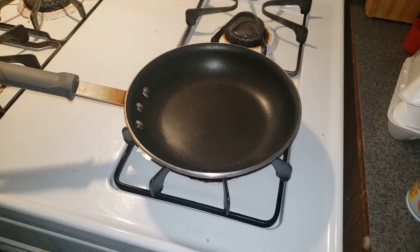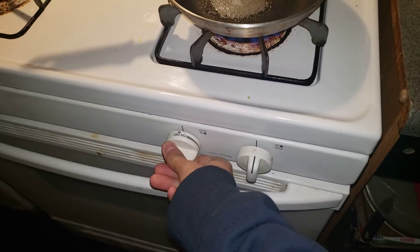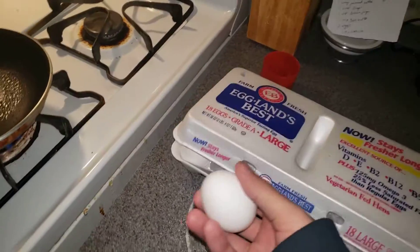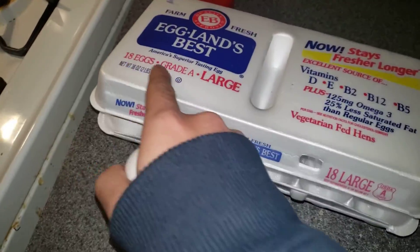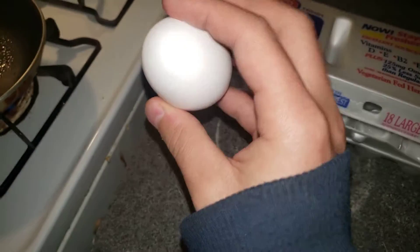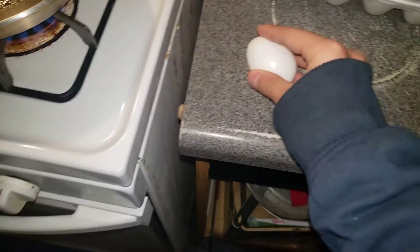Hey, what's good everyone! Before we start this cooking lesson, let's make sure we like, comment, and subscribe. Go ahead and turn on the post notification bell so you don't miss another upload from me. Today we're gonna be making Eggland's Best 18 eggs, grade A large. You can see the symbol right here on the egg — it's red.